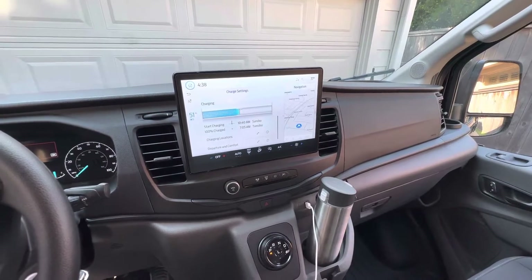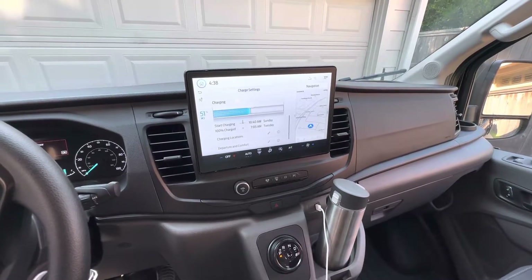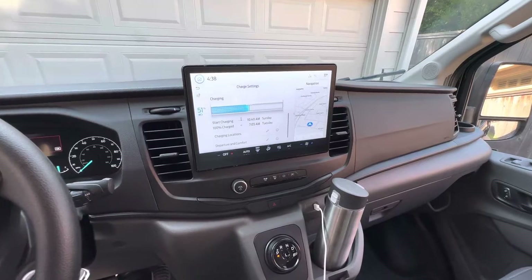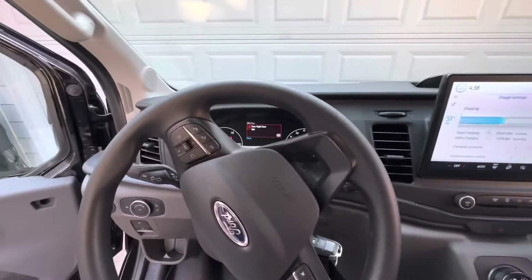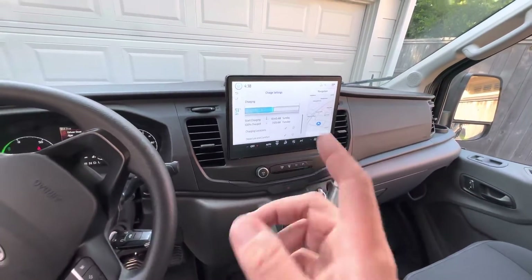If you want to charge to 90 percent on a regular basis you can set that, but if you bring it to another place like home, you can tell it to charge to 100 percent. Other than that, it pretty much works like a normal Transit van.